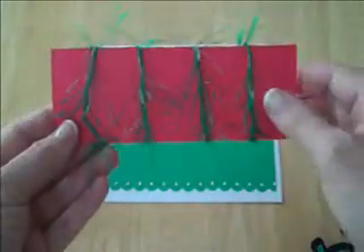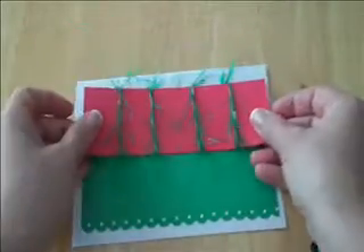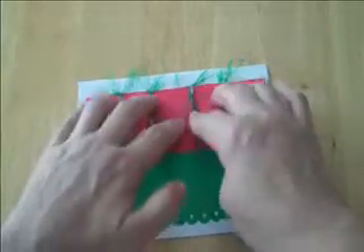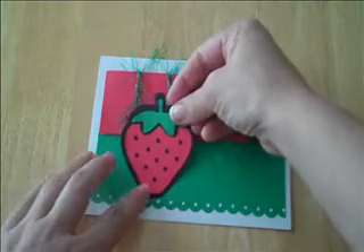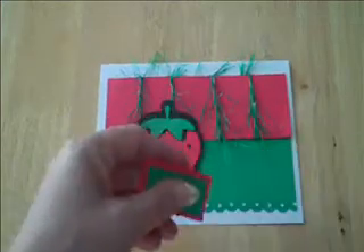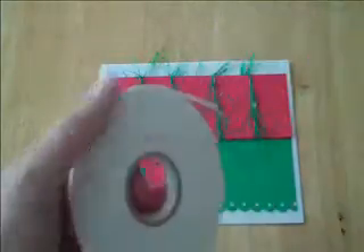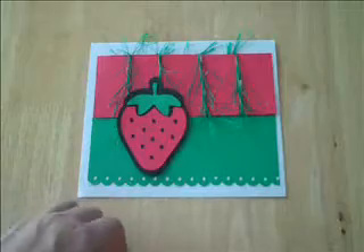I took this rectangle here, cut it out, and wrapped these fibers around it — they're called funky fibers. I got them from eBay from a gal who usually tries to color coordinate them. They're really fun to add to the card. I'm going to add this strawberry here, maybe a little more toward the middle. I put some foam mounting tape on it that I get from the dollar store — absolutely love it because it's just a buck, and you can cut it any size you need.